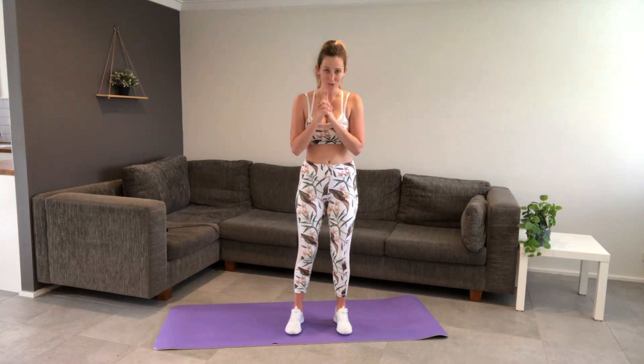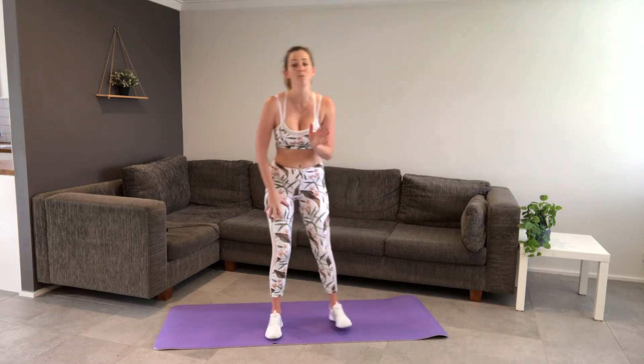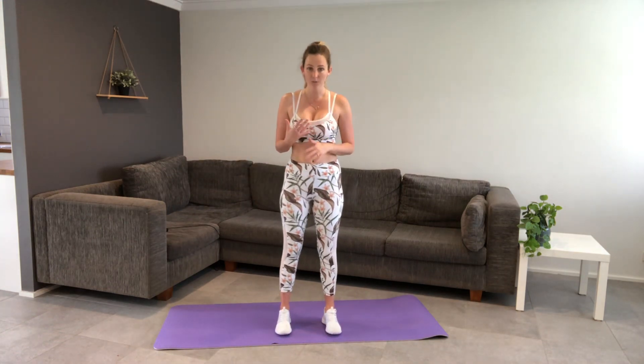Alright, so do your best to follow me. Make sure you're wearing a smile through this whole thing. And we're going to get started. We'll do a bit of a warm up first. We'll spend a minute starting in 10 seconds to do a little bit of a warm up. We're going to do some running on the spot.